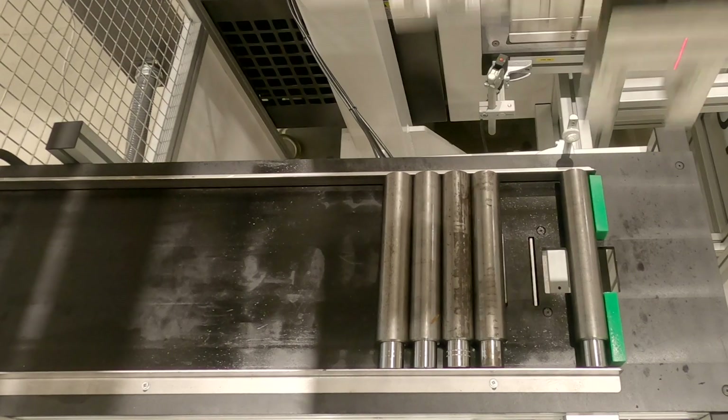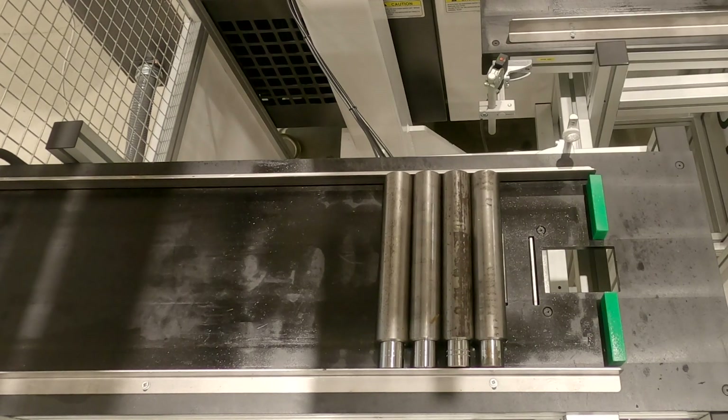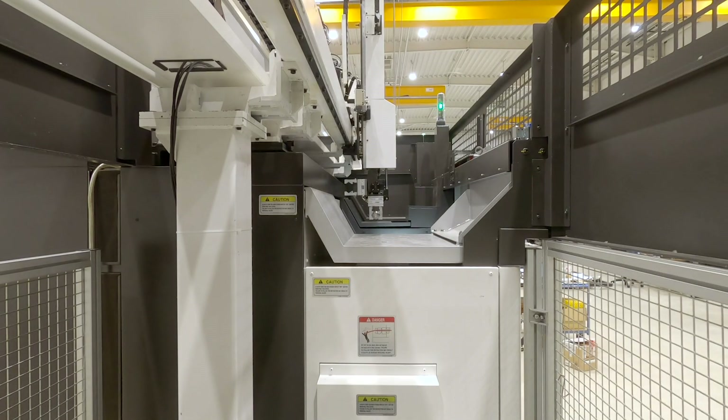All production steps in addition to the actual machining — for example, integrated measuring, washing, and marking — can be modularly integrated into the automation process in customer-specific solutions.